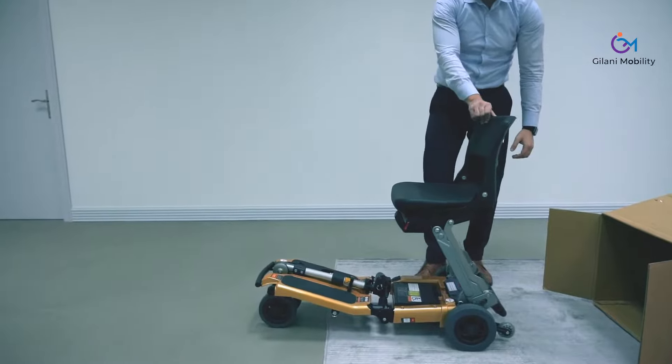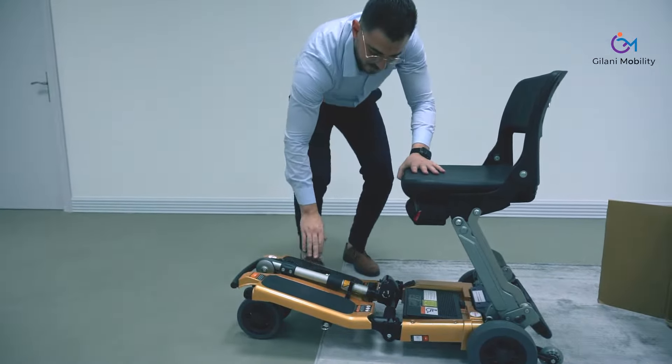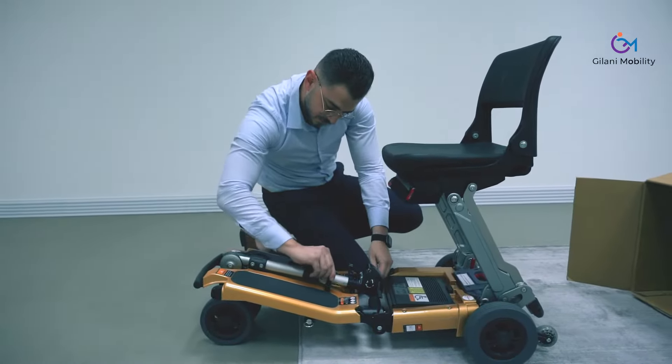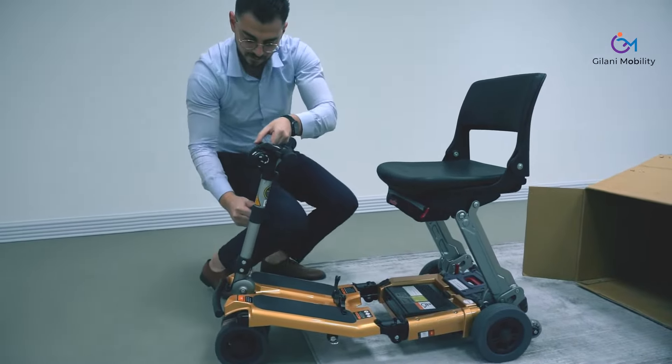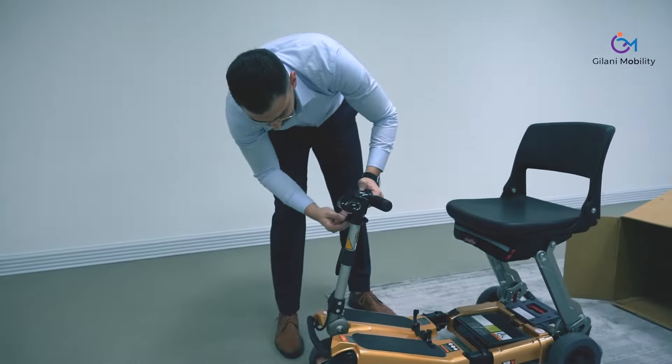The backrest simply folds up, and you can see the armrest handlebar is secured in a very safe location. This scooter has been designed for travelers, so you can hand it over at the airport without any concern about the handlebar or anything getting damaged.